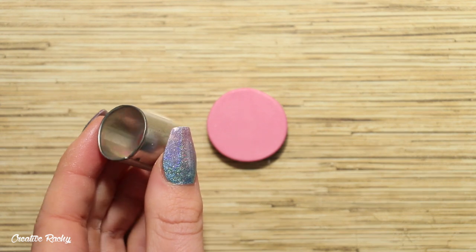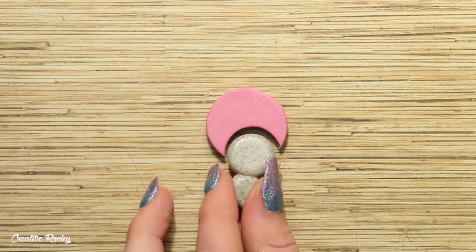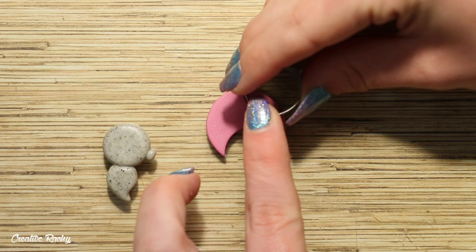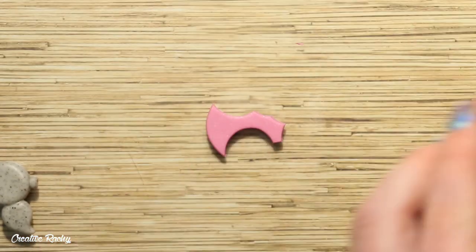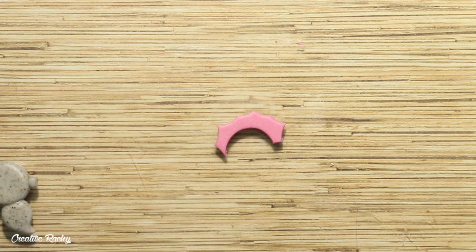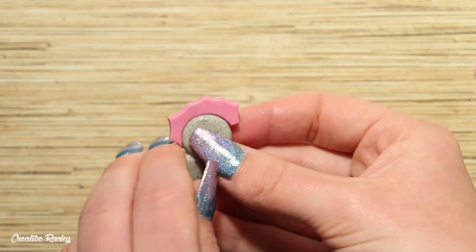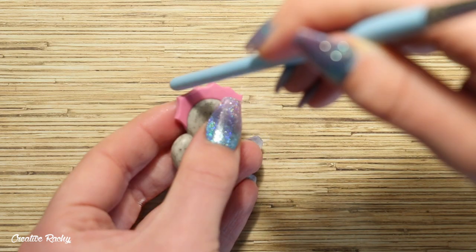Next up, I am taking a round cookie cutter that is roughly the same size as the seahorse's head. I cut out a piece of the pink clay and then used my seahorse to measure it and make sure it was the right size. Then to create the spikes, I continued to use my round cookie cutter to cut out small sections of clay, trying to keep them as evenly spaced as possible. I then positioned this clay onto the head and pressed it down to connect it on. You may then like to use a tool or the handle of one of your tools to perfect or reshape the spikes as needed.